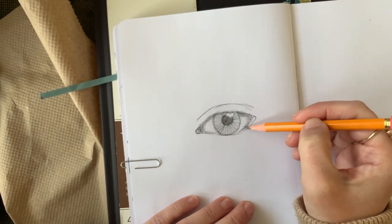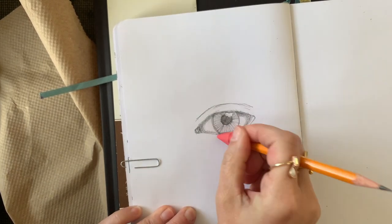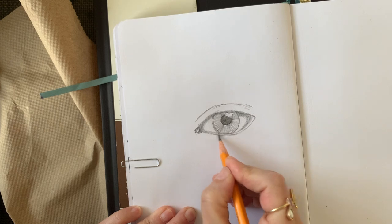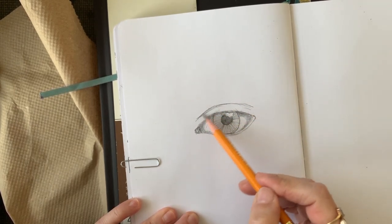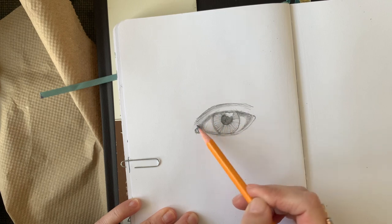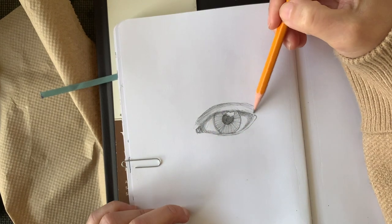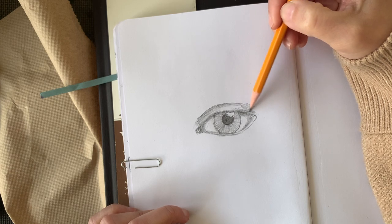Just know that the eye is a sphere, so I want to shade it accordingly — rounding off the corners, making it darker. Here I am shading the upper lid, plugging in those values. Looking at my reference picture, it tells me that I need to add value there, so that is what I'm doing.